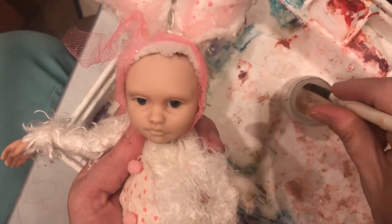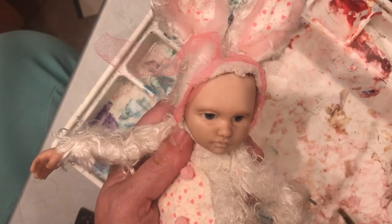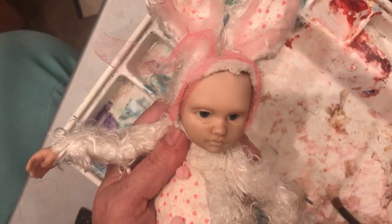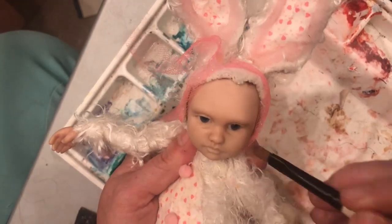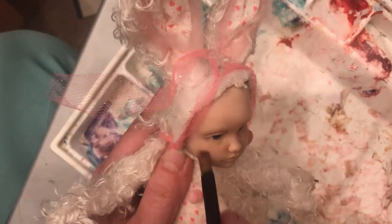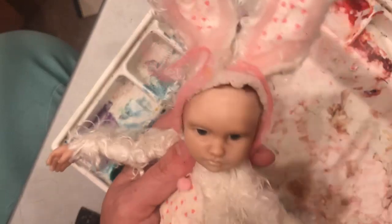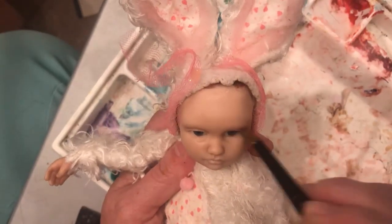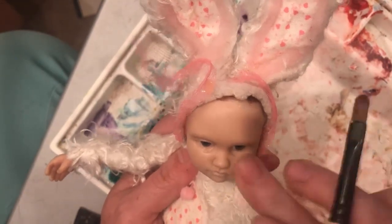I just need to have some glazing gel nearby. I'm going to pick up the same kind of color that's all over and add some to her cheeks, her lips especially, and on the forehead, and then also around the eye area — it just helps to kind of shadow it a bit.